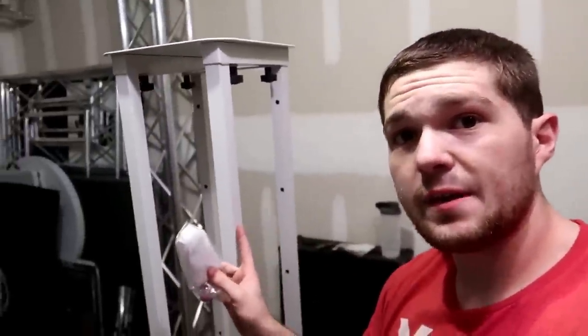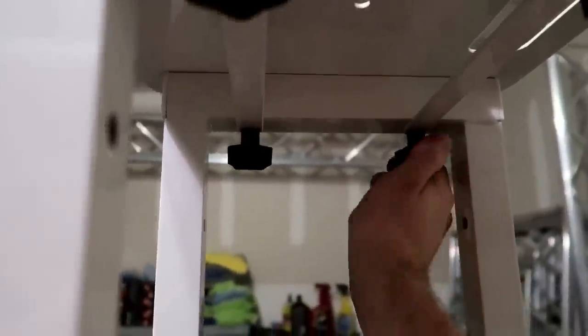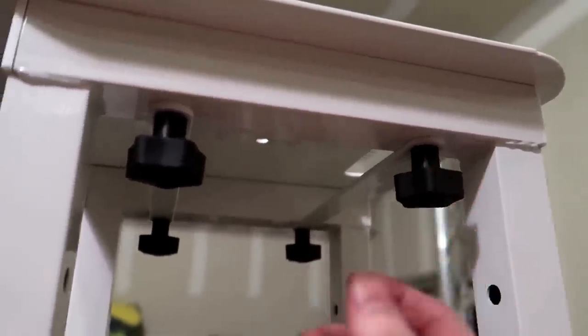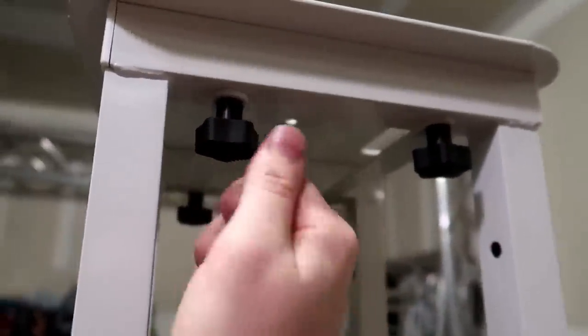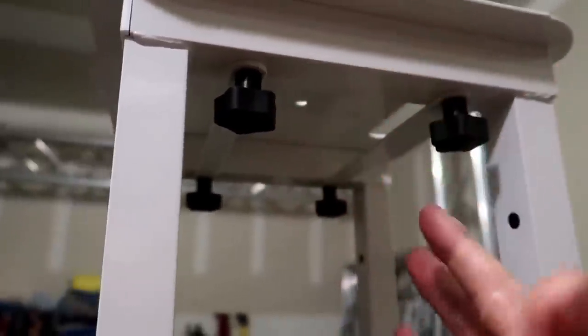Before I package this up, I want to show you some other cool stuff about this totem. They also come with a bunch of Velcro ties so that you can attach your cables to the inside of the truss to make it very clean. Nice cable management also comes with these collapsible totems. These hand screws feel very good — being able to twist them in and find the threaded hole is very easy. It's not like you're sitting here twisting back and forth trying to find where it screws in. It's actually very easy to do.